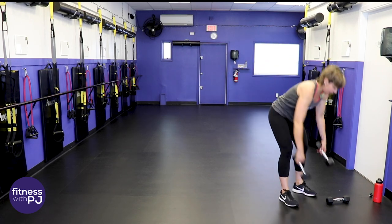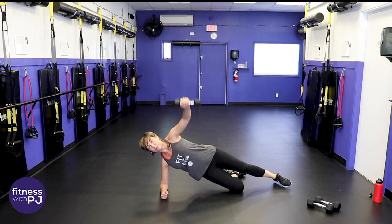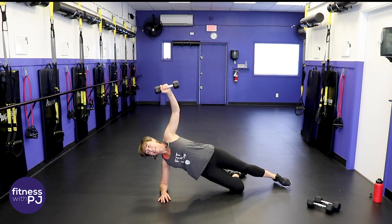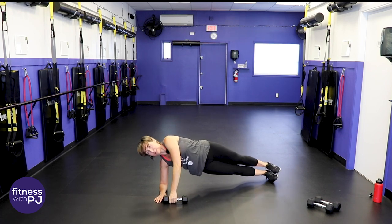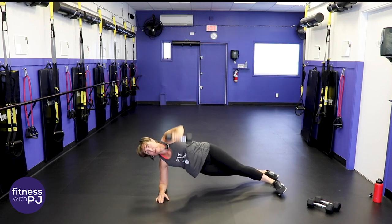Grab that light dumbbell. Start with the right elbow under the shoulder on that bottom knee, lift up. Take this hand right in front of the chest and lift up to shoulder height — not behind the body, just lined up with the shoulder — and slowly lower. Control it, working into the shoulders while also working the core. More advanced people stack your feet and come into a full side plank. You can also stagger the feet if your balance starts to go.